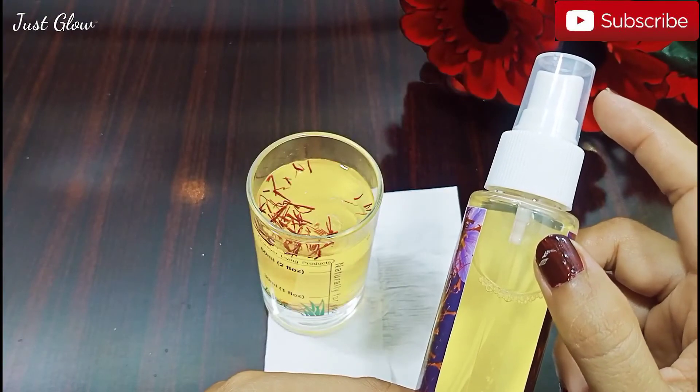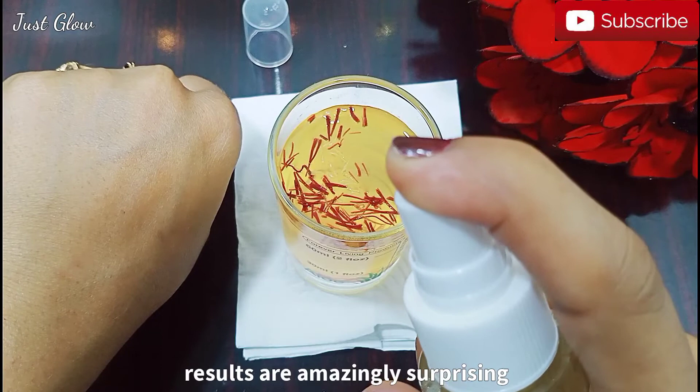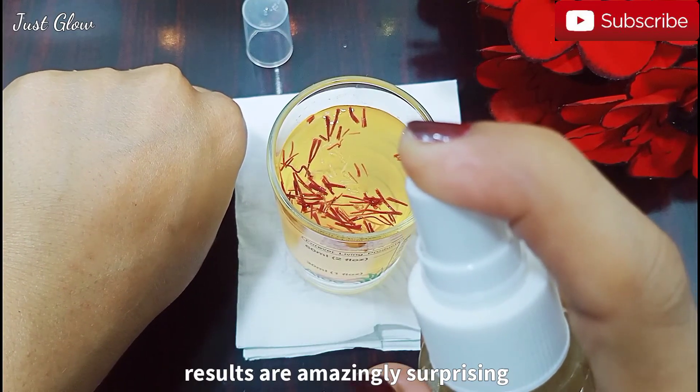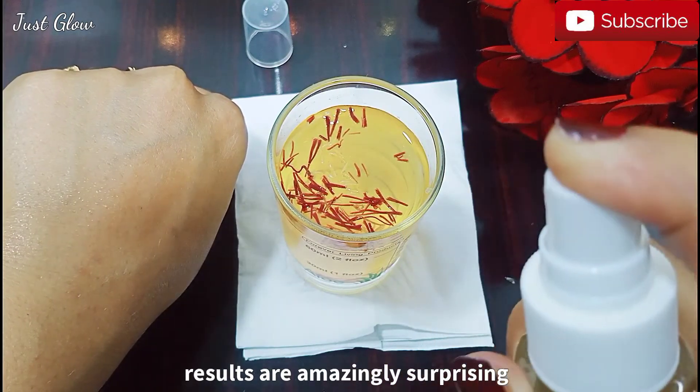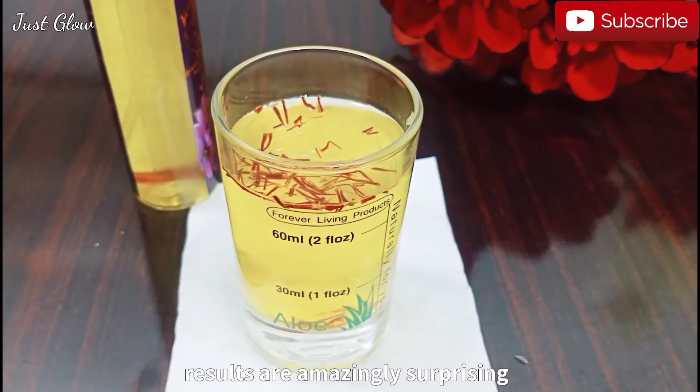Mix all the ingredients very well and pour the mixture into a spray bottle. Simply spray it onto your skin, or apply it using cotton pads. Use it in your skincare routine after cleansing your skin and before your serum or moisturizer.